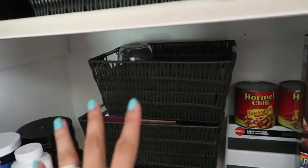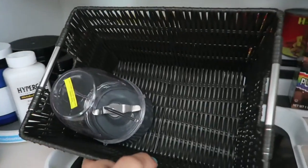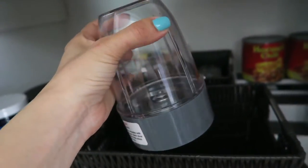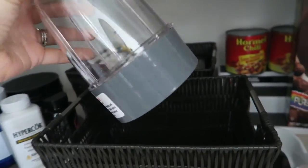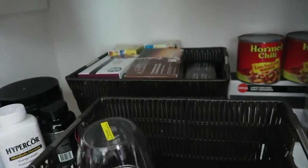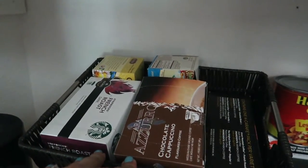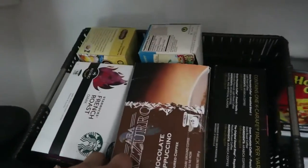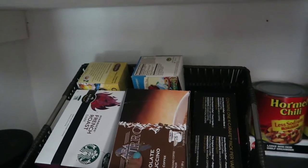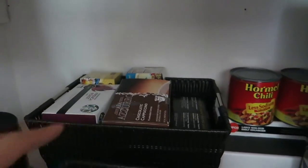In this basket I keep two containers for the Magic Bullet — I have the large one and a small one; the rest are in storage. In this other basket I keep K-cups for the Keurig. I have a little storage thing right next to the Keurig and I just keep the extra ones here.